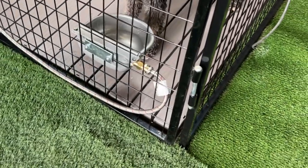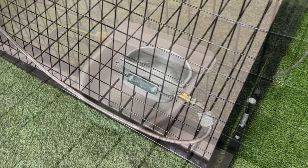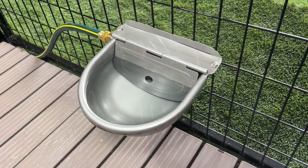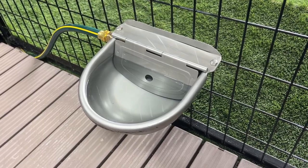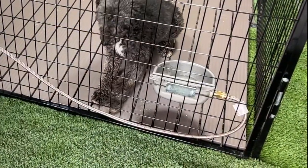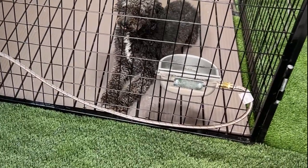A stainless steel auto waterer attached to the inside of a dog kennel panel provides numerous benefits. It allows for easy installation at your dog's height, ensuring convenient access to water. This is particularly beneficial when you are away for extended periods or during hot days, ensuring your dog has a continuous supply of water.